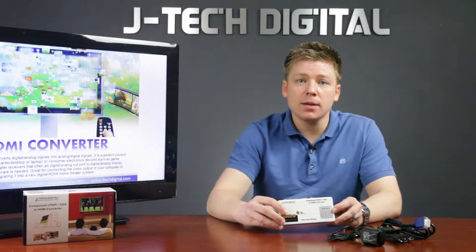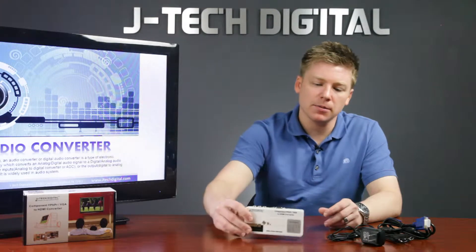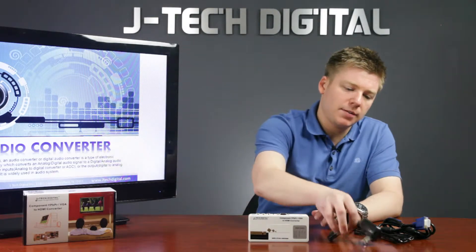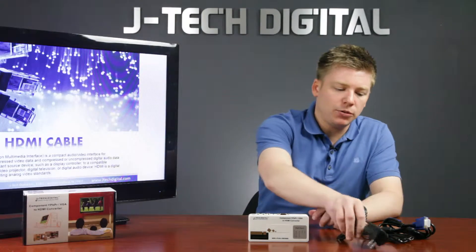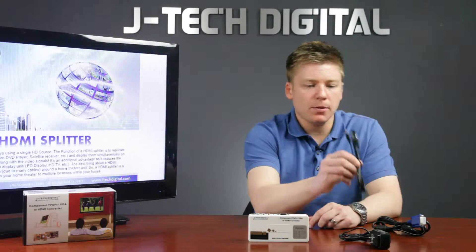Let's take a look at what comes inside the box in our VGA and composite to HDMI converter box. First we obviously have the power cable. We also have our VGA video cable and our audio cable.